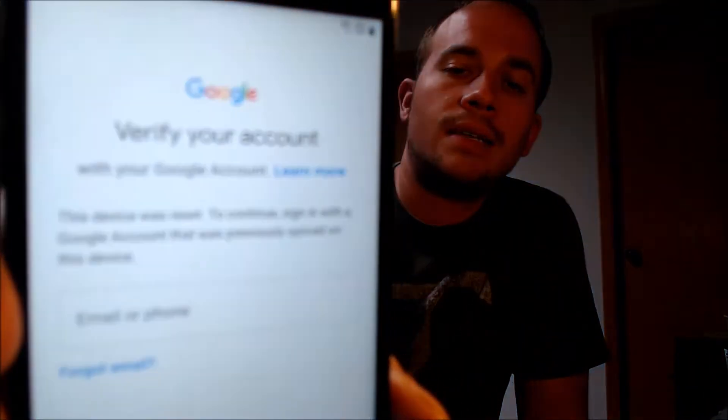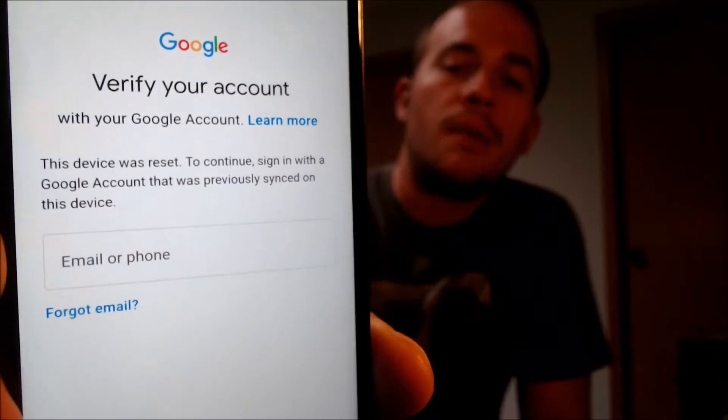Here with us today, we have a Samsung Galaxy J3 Orbit that is originally from TracFone or Straight Talk here in the U.S., and this is a device that does indeed have the Google Account Lock enabled.